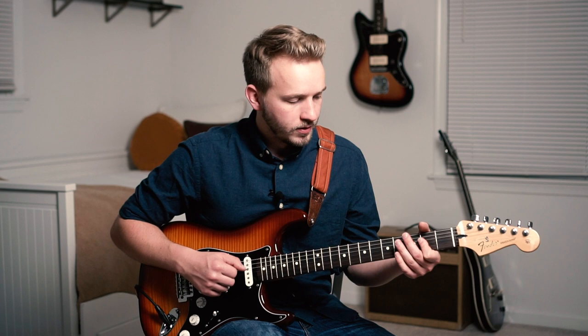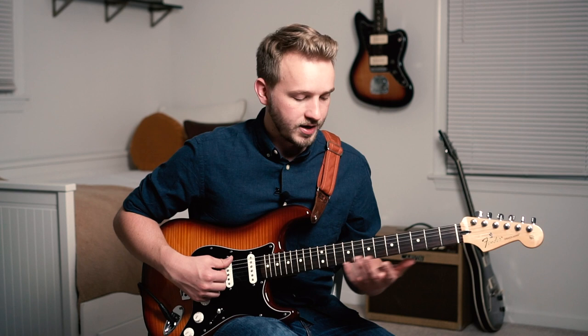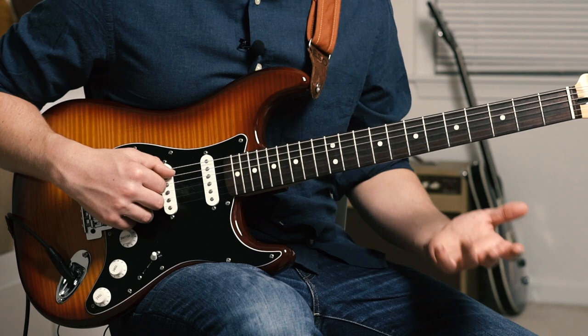Because we're in the key of A, the 4 is D — that's an open string. We've got the 1, A — that's an open string. And the 5 is E. That kind of frees up Mateus, and he's able to play whatever he feels all over the fretboard while still hitting those root notes because they're all open strings. So key of A — super convenient.